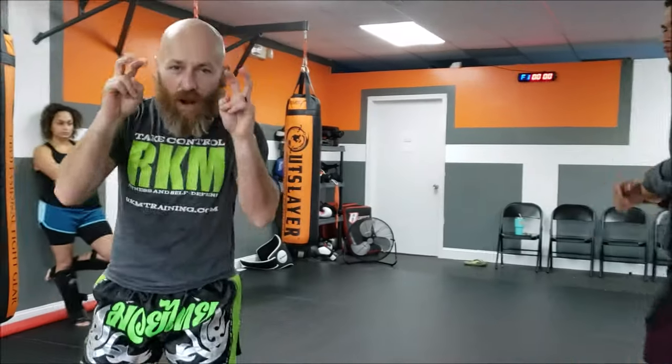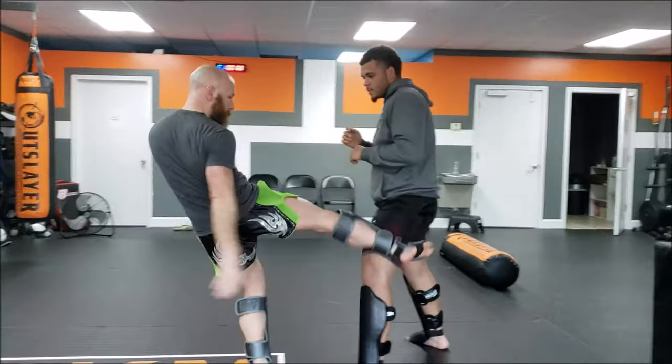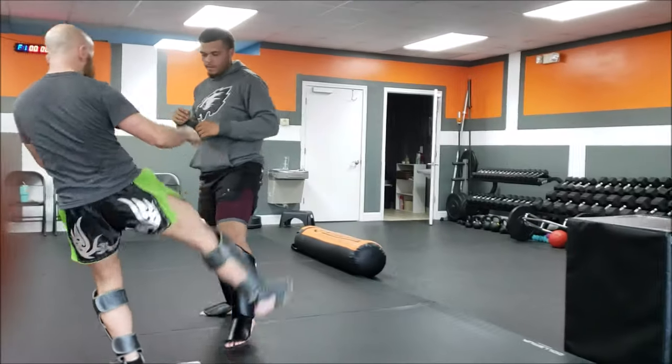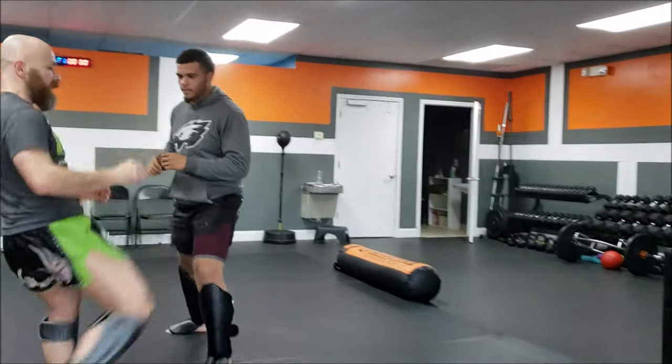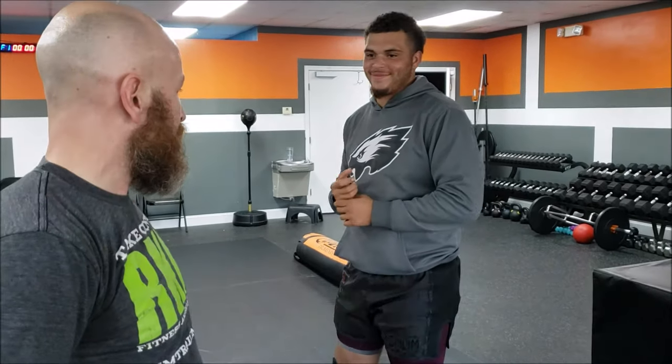There's no right way or wrong way — there's the way that works for you in that moment against that opponent. So we've got the quick kick, the regular kick, and the big chop. Up, in, down — they're all correct. Now, there's only one way to check a kick correctly, and that's with your foot.